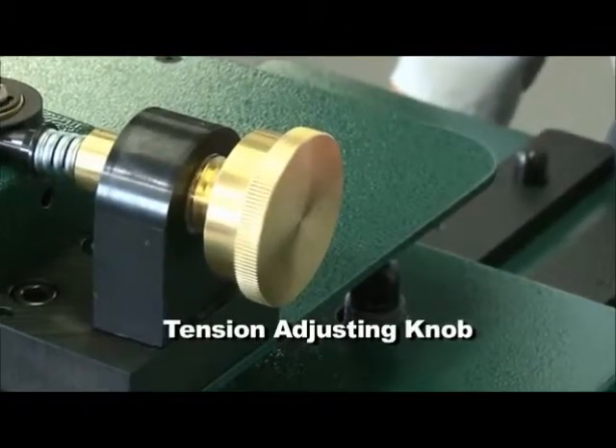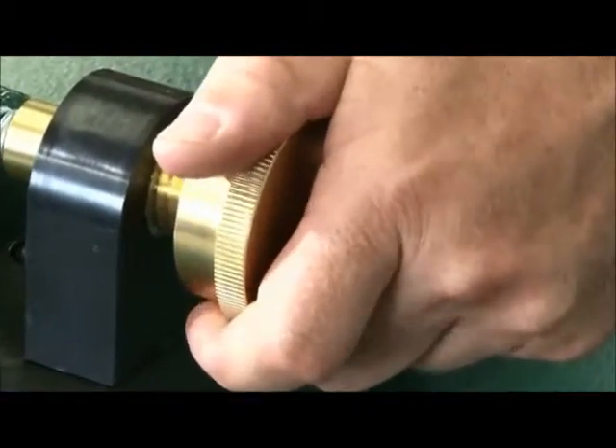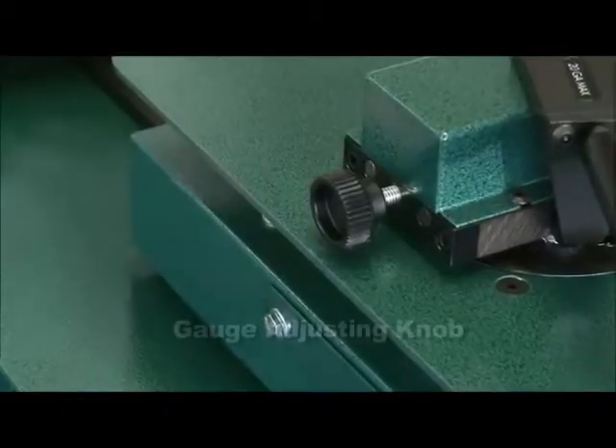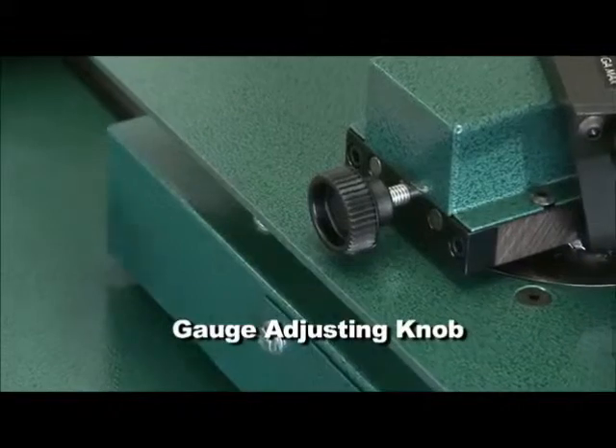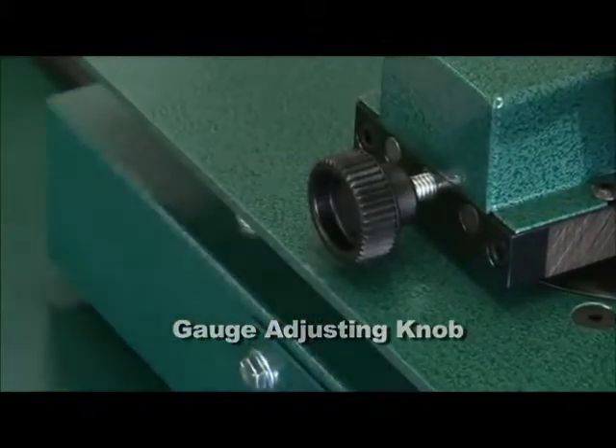The tension is easily adjusted by rotating the brass knurled knob. To compensate for material thickness, gauge clearance between rollers can be adjusted using the smaller front black knob.